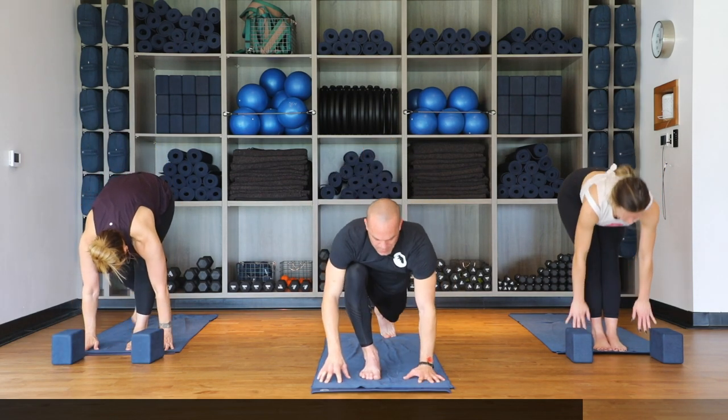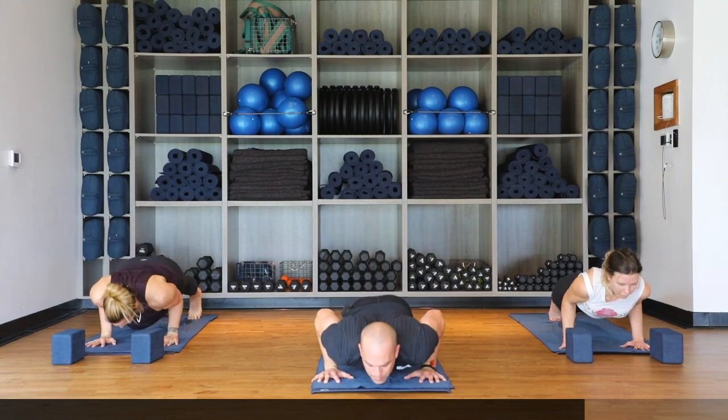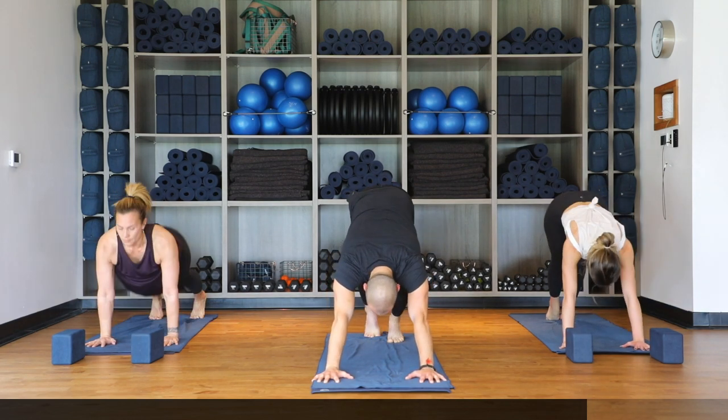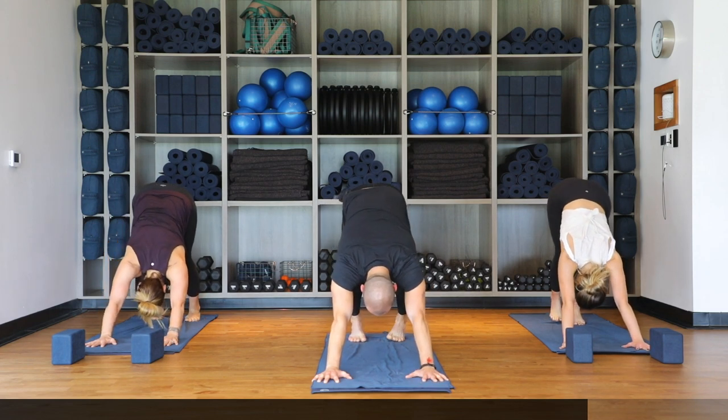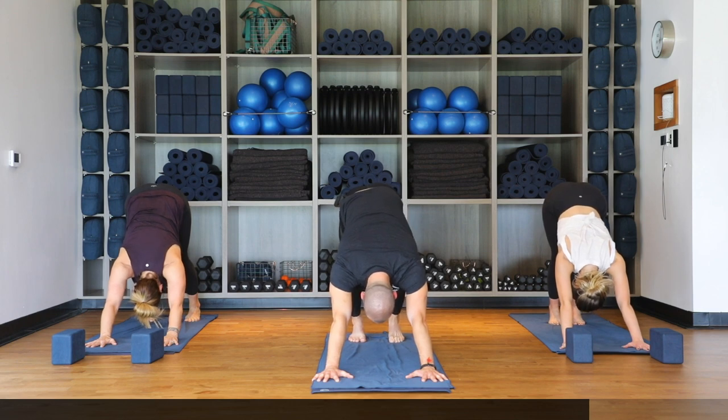Let's flow through one more vinyasa and begin our cool down. Halfway lift, exhale hands to the mat, plank position, shifting forward, lower down halfway, upward facing dog on the inhale — straighten both arms, biceps forward — and exhale downward facing dog. Take a deep inhale through the nose and open-mouth exhale.